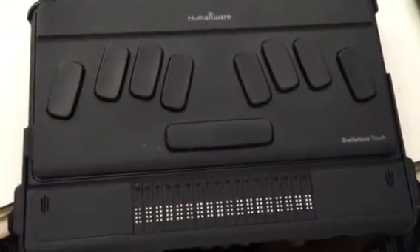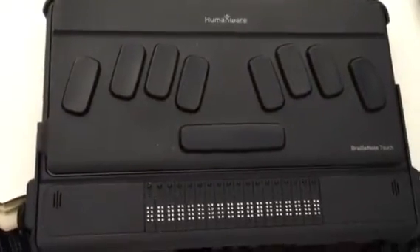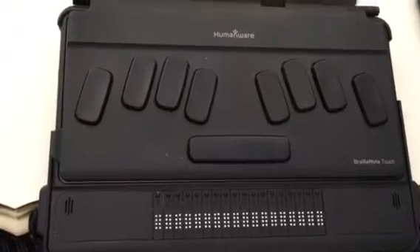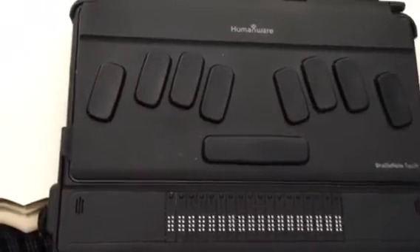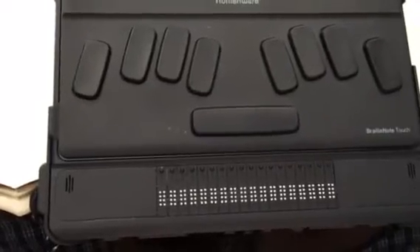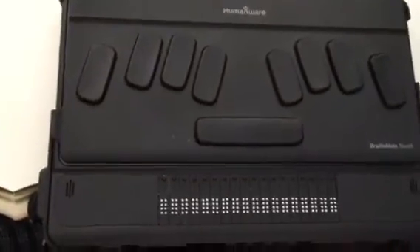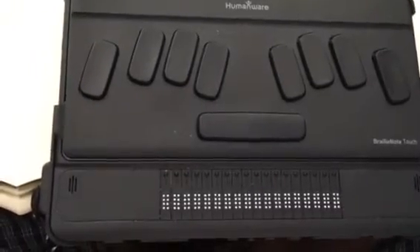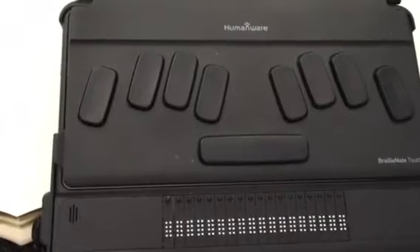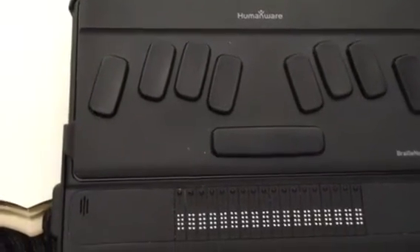Hey YouTube, Gallagher123123 back with you again with another BrailleNote Touch tutorial. This time around we're going to be looking at how you can lock and unlock the BrailleNote Touch. Since this is a tablet, you no longer have the rocker switch design that was common on BrailleNotes prior to the Touch. So instead you have more of a traditional tablet style of locking and unlocking and powering off.